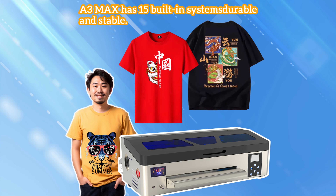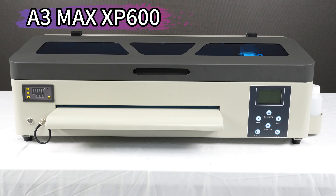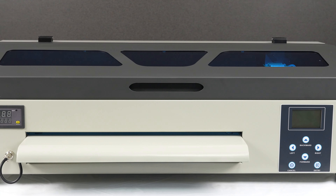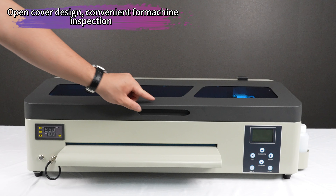Introducing the Erasmart DTF XP600 Headmax 35cc mirror t-shirt printer. Revolutionize your printing experience. This high-quality digital printing machine is perfect for creating unique and vibrant designs on t-shirts.